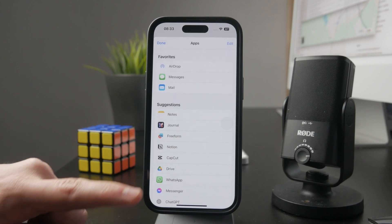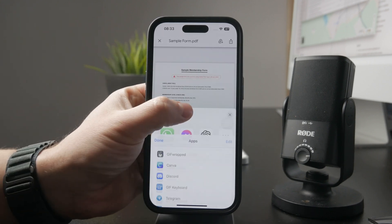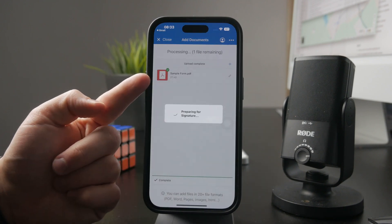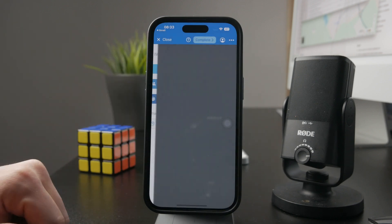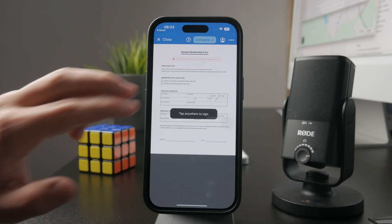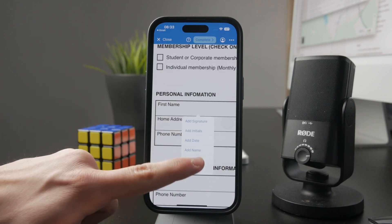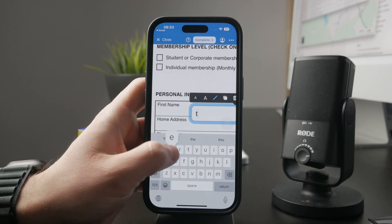JetSign should definitely show up in the list, so tap on it and the document will be opened up inside of that app. You can then tap on individual text fields and add information like text, date, check marks, and signature. You can go field by field and fill out all the information that you need.